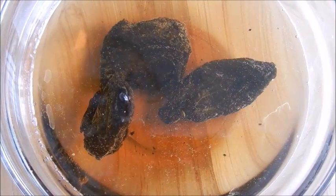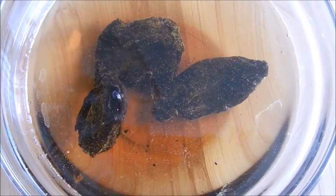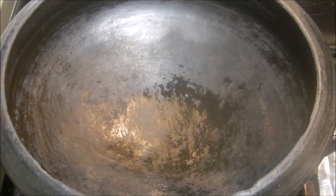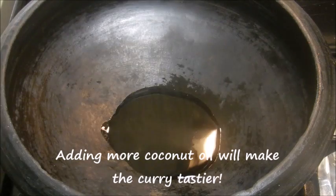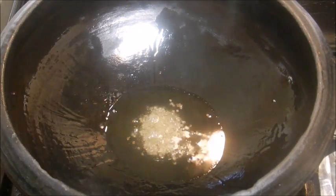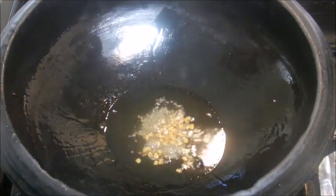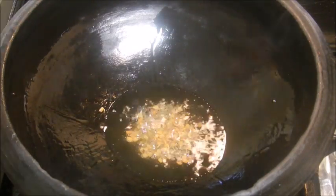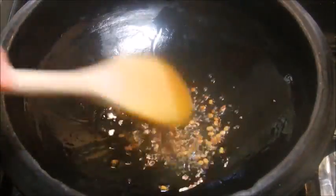Soak the kodambuli in half a cup of water for 15 minutes. In a manchatti, add coconut oil and when it gets hot, add mustard seeds. When the mustard seeds crackle, add fenugreek seeds and sauté for a few seconds on medium flame.